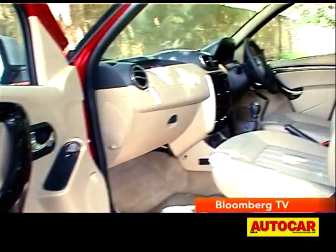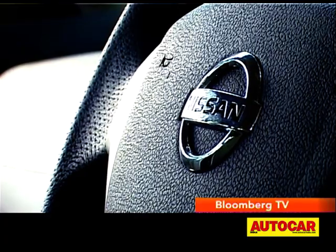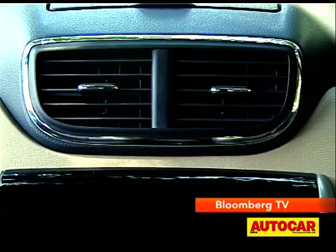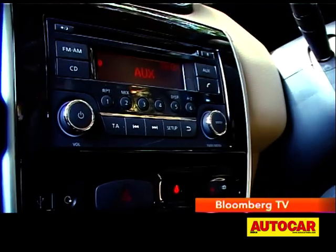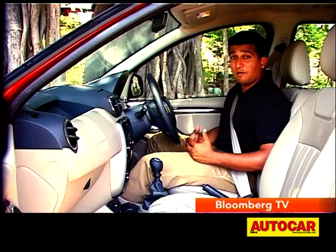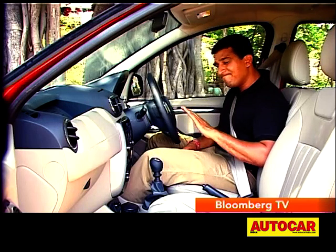Nissan has tried to make a difference even on the inside. The steering wheel with the silver accents looks smart, but it lacks controls for the music system. The new rectangular air vents look smart, and there's even a small storage box on top. There's a new music system too, with the option of a 6.1-inch touchscreen. This cabin certainly has a good amount of appeal — it feels way richer than the Duster. But has it fixed everything? Not quite.